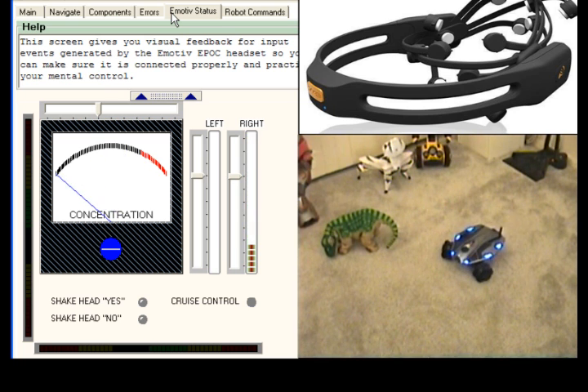You will notice that this time the concentration meter popped up too because I got nervous. However, the concentration meter passed its threshold point after the right jaw clench was already detected. Since I've programmed the system to ignore commands that happen shortly after a command has already been triggered, Rovio still successfully turns to the right.